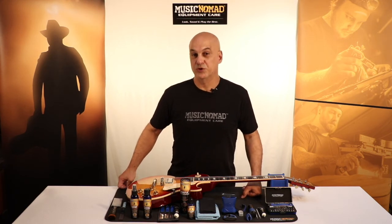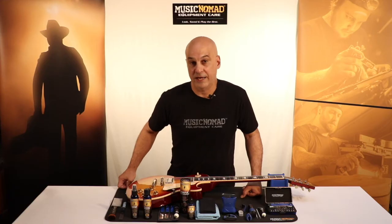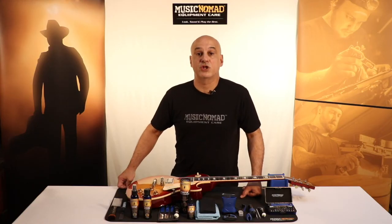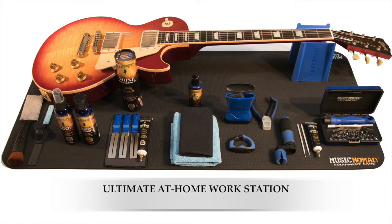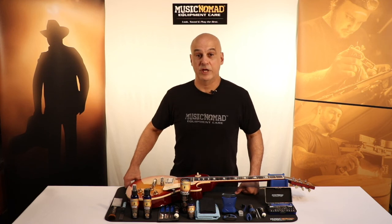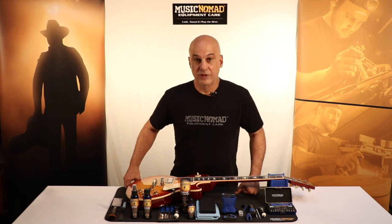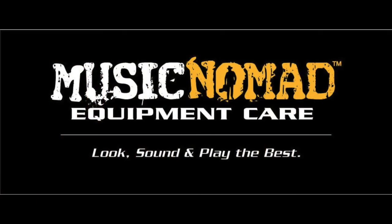The last thing you get is probably the coolest thing in the set — the 26-piece premium guitar tech tool set. This gives you everything you need to adjust your instrument. Every product is designed and engineered to be best-in-class. You will not be disappointed next time you go to work on your gear. So if you're looking for the ultimate at-home workstation and the best products to work on your instruments, this kit is it. Music Nomad quality — raising the bar in equipment care. Thanks for watching. For more information on all our products, go to MusicNomadCare.com.